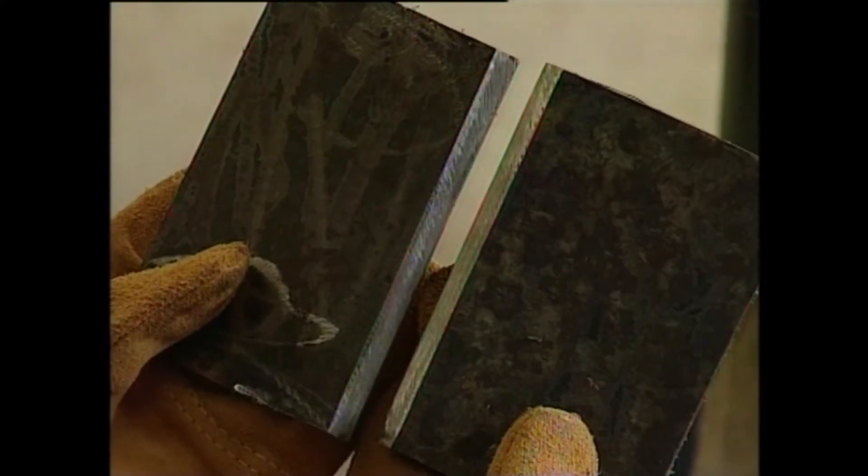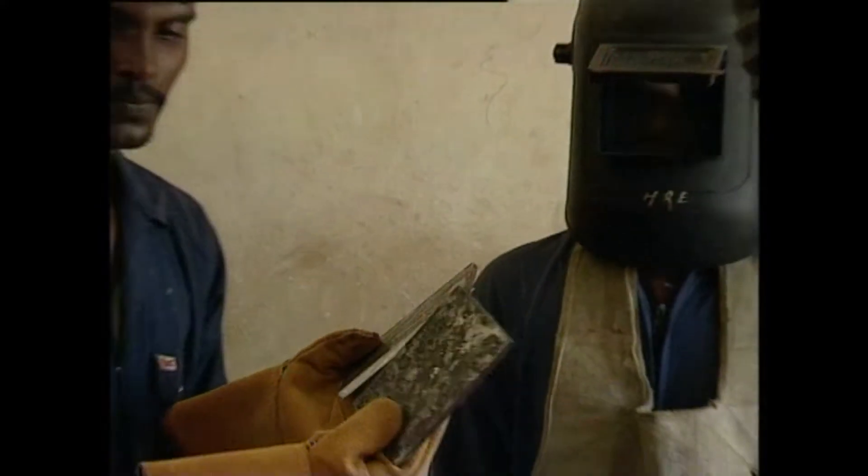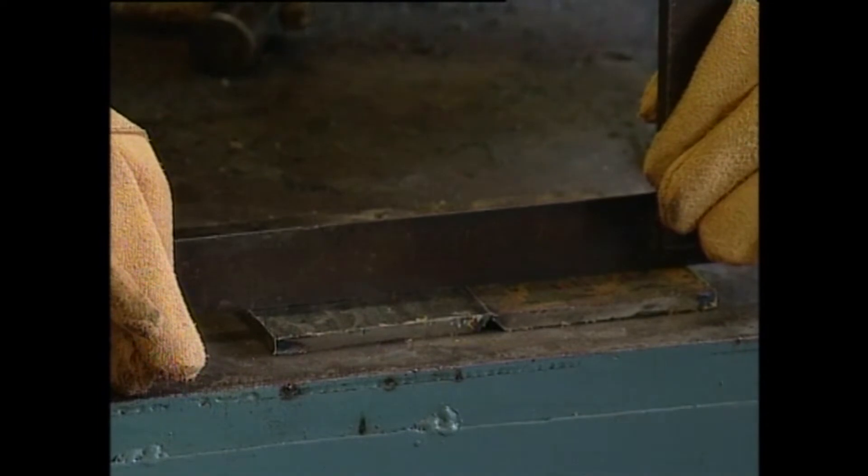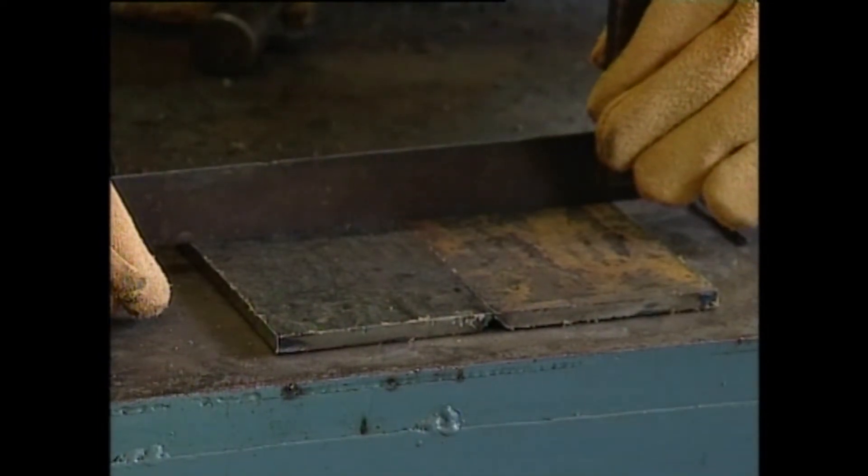Butt joint welding. You can see the test specimen with V-groove. The two halves of the test specimen are ensured in the same plane by checking with a scale.